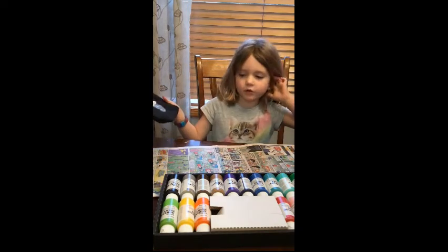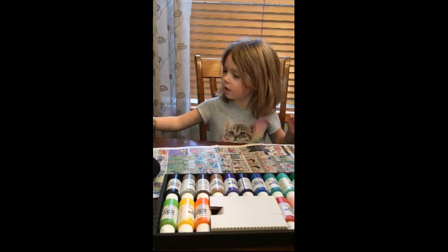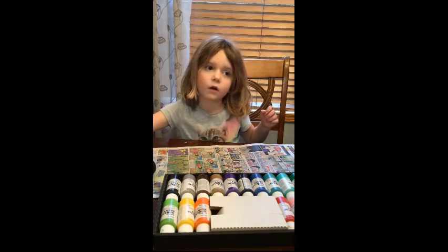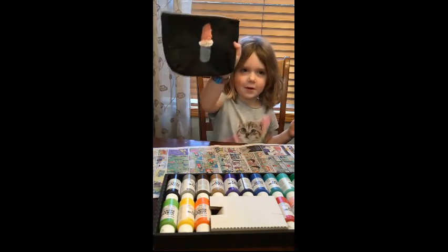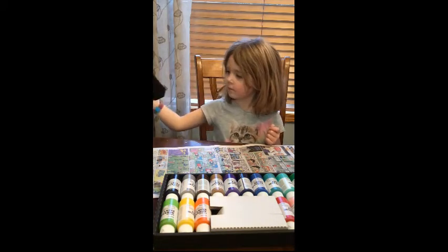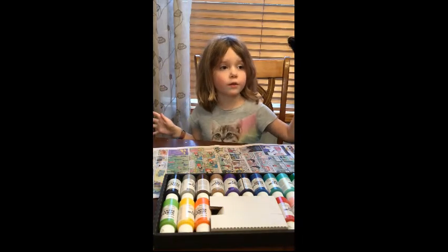This one is all done. And this is the thing that I made — it's a lipstick. Now we are going to do this one.